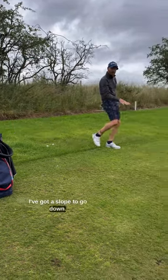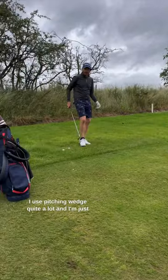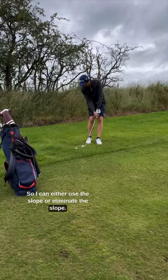I'm at the back of the green, I've got a slope to go down, I've got two options. I'm going to take a pitching wedge — I use the pitching wedge quite a lot — and I'm just going to land it short and use the slope. So I can either use the slope or eliminate the slope.